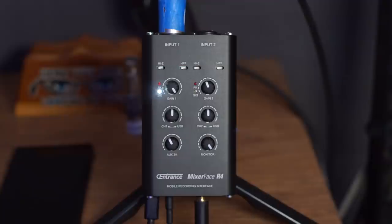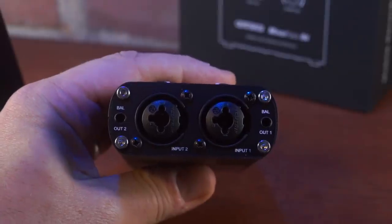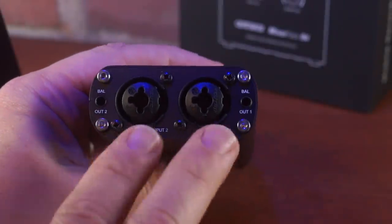We'll walk through the features of the device, and I'll give you my impressions — places where I'm impressed and places where I think it could be improved. Let's start right up front with the different elements. At the very top are two XLR combo jacks, so you can put an XLR or a quarter inch — or one of each. So you could have an XLR microphone and, say, an electric guitar, one into each channel. It's a two-channel input.